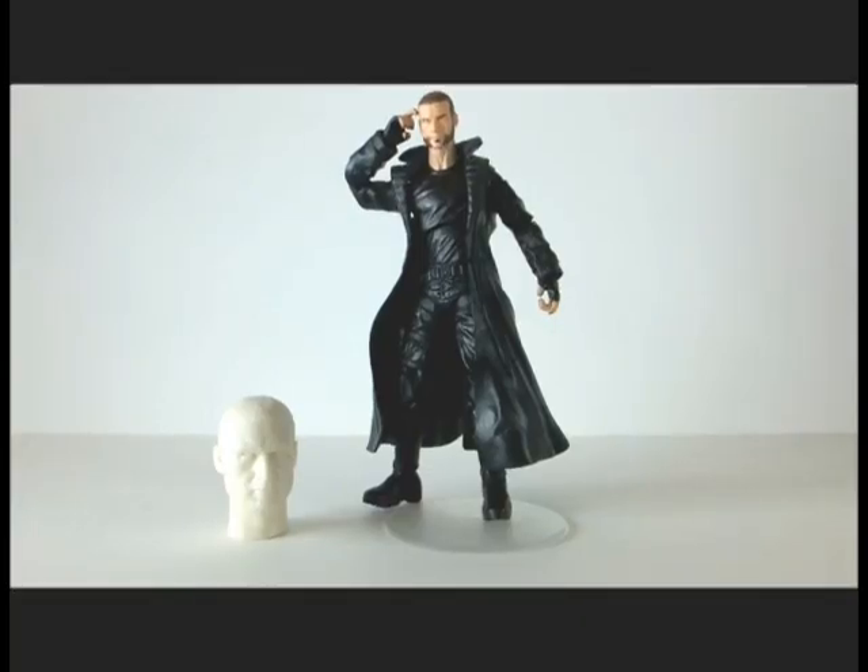Hello guys, this is Uwe Rue with another custom review. This figure is a Marvel Legends Victor Creed as he appeared in the movie X-Men Origins Wolverine.